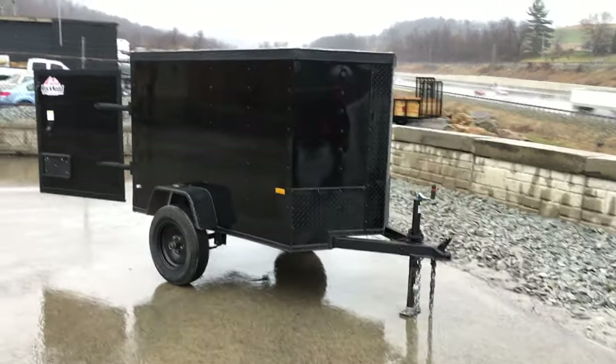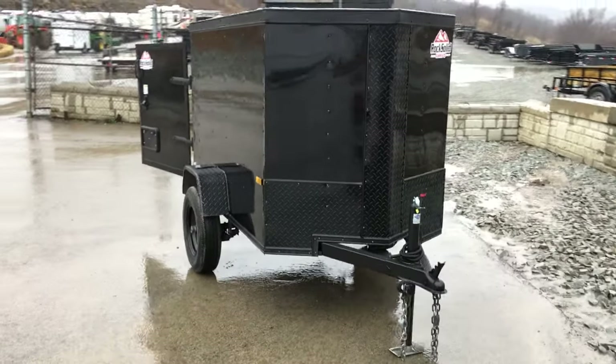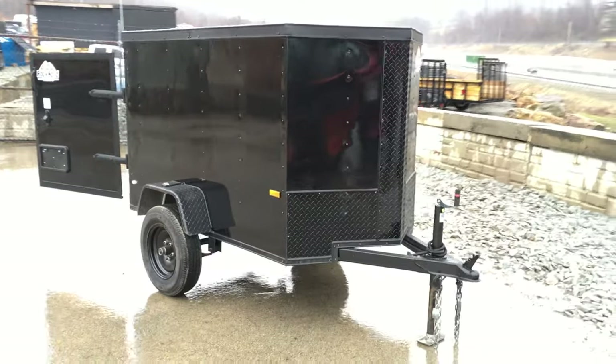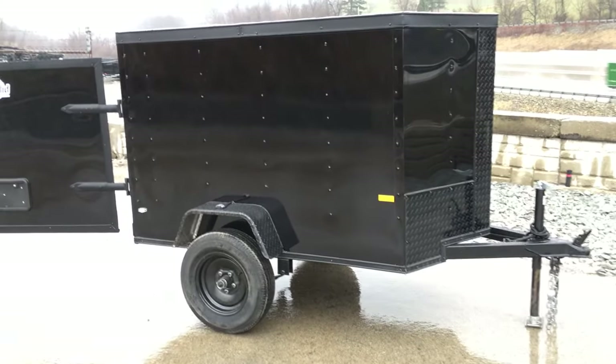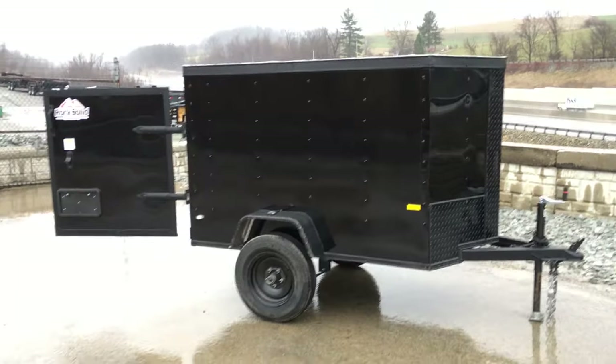It's a nice little trailer for campouts. Sports teams can throw all their nets and pitching machines and stuff like that in it. It's also great for mobile detail shops, and it'd be a great trailer for tailgating of sorts.